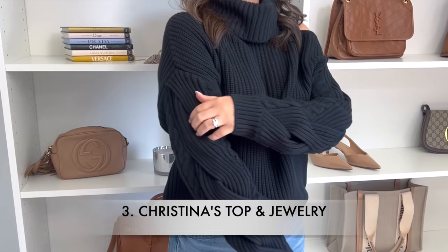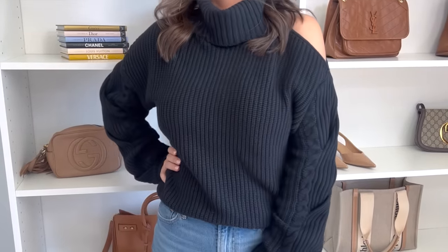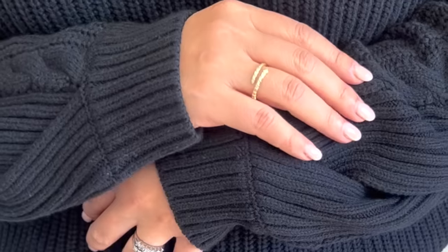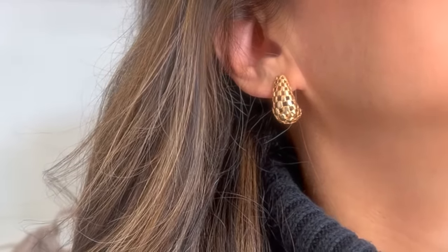Before I begin, I wanted to share my top — a black budget-friendly turtleneck sweater with a little cutout in the shoulder, which I thought was fun and flirty. I styled it with a serpent wrap ring and textured teardrop earrings — a couple of jewelry pieces I've really been wearing on repeat lately.